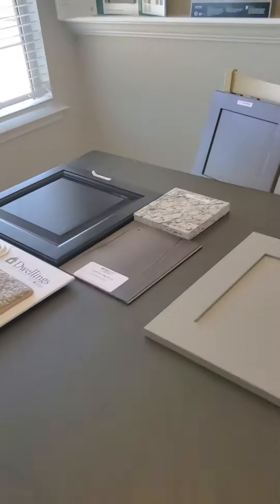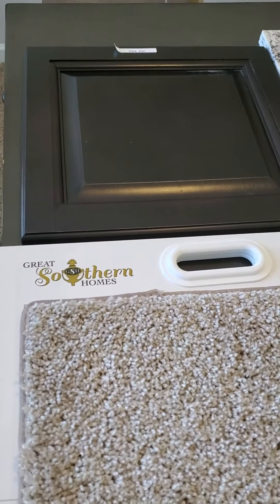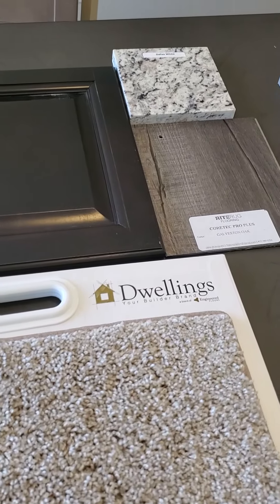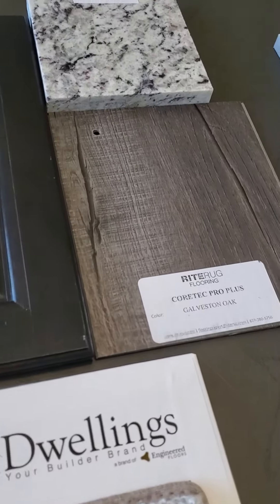For the interior, we have the Salsa cabinets, which are the darker ones, Dallas White Granite, and Galveston Oak flooring.